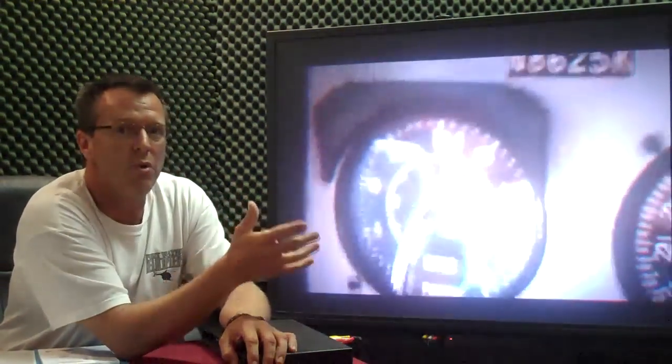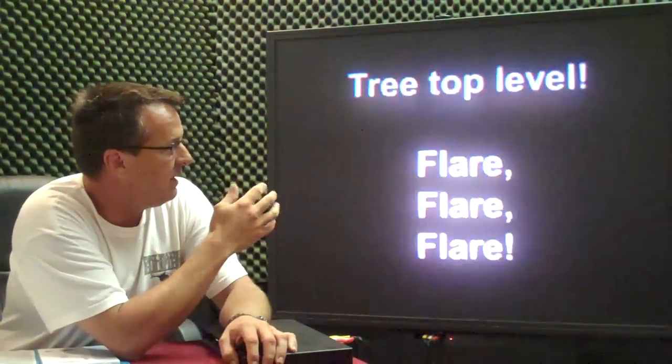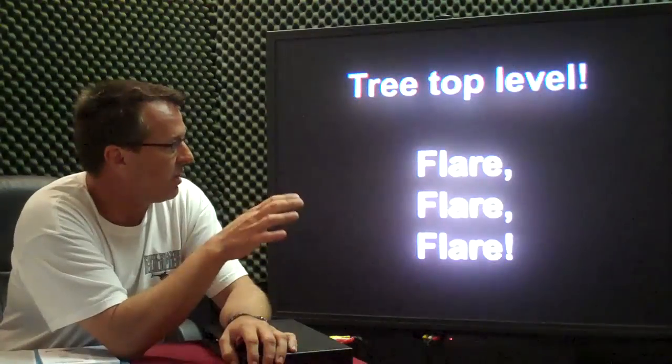Once the needles are split, you are then in an auto-rotation. So you're looking inside — airspeed, RPM — then outside. Treetop level, start your flare.